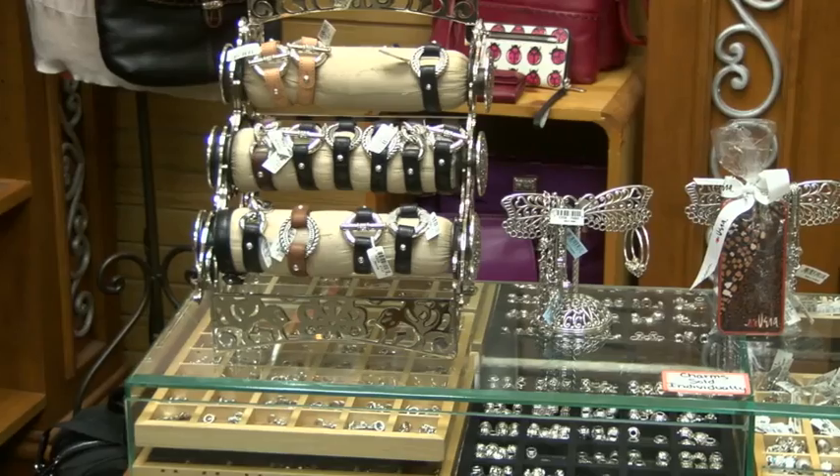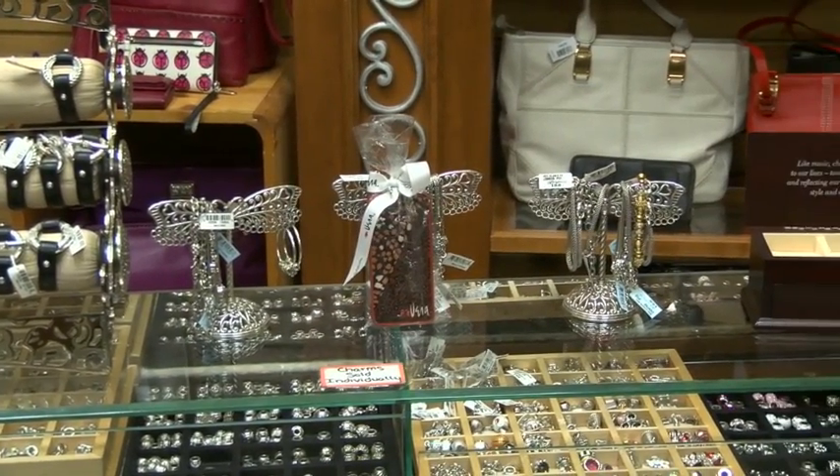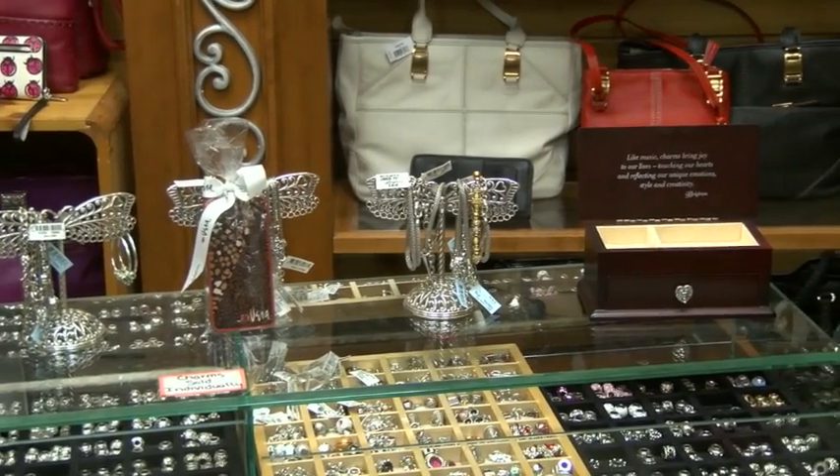Hi, I'm Paula down at Nadine's in Purim, and this week I want to talk to you about Brighton. We just got a bunch of new Brighton charms and we've kind of restocked our Brighton charm bar. We invite you to come and look at it — we do have some new items to show you.